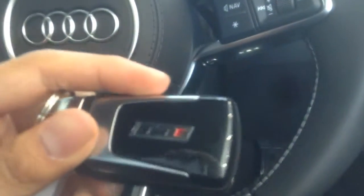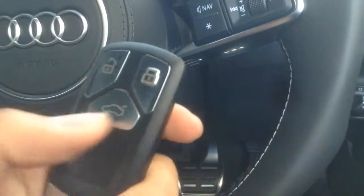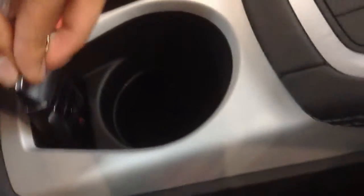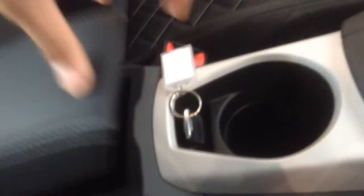This is your brand new key fob for the TTS. You've got your unlock, lock, and trunk release, all in this pouch for the key here. And your cup holder, with a very small armrest here.